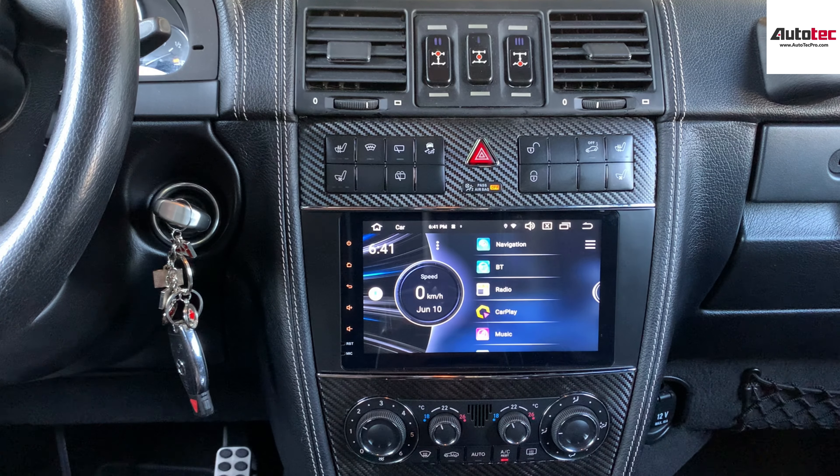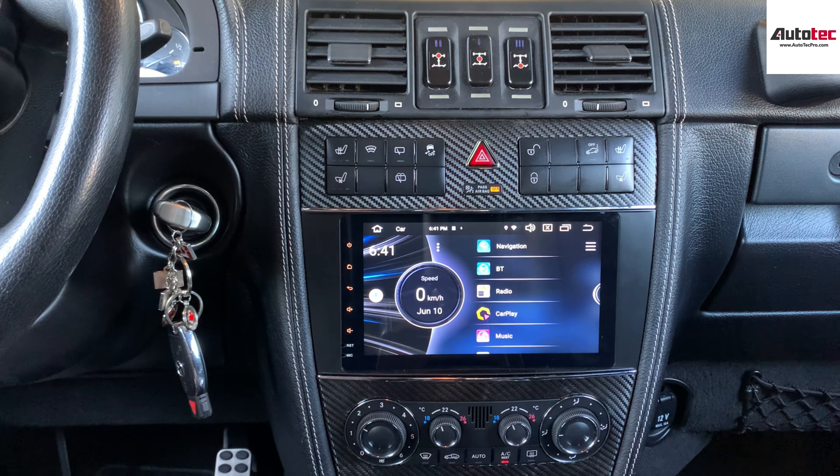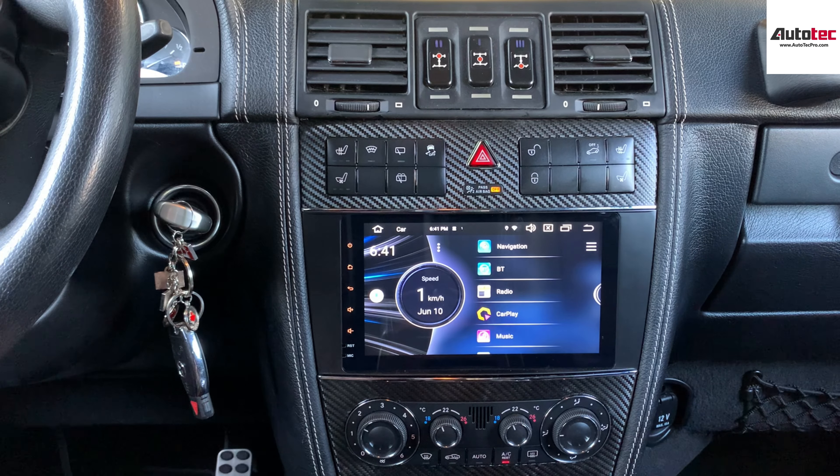This system comes with 4GB of RAM and 64GB of storage memory. It also comes with built-in wireless Apple CarPlay and Android Auto, as well as a built-in GPS. It's an offline GPS map, so you do not need to connect to any WiFi to use the GPS.